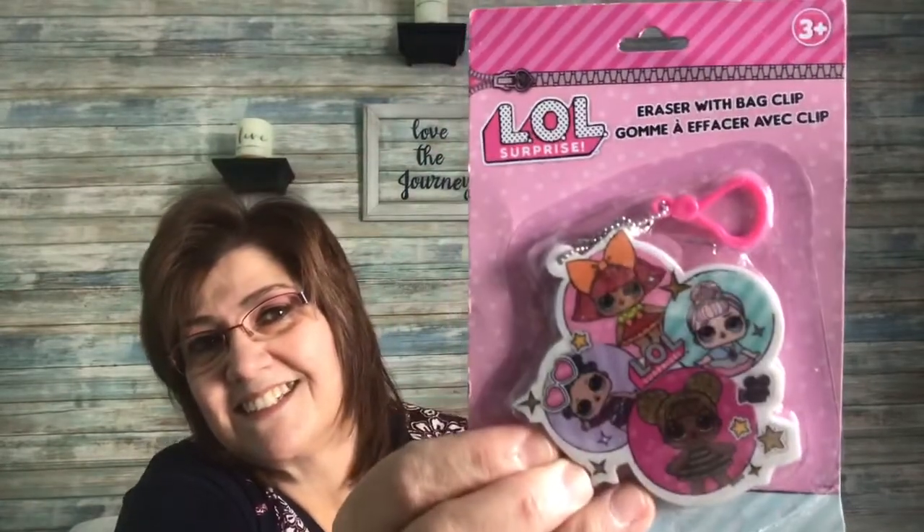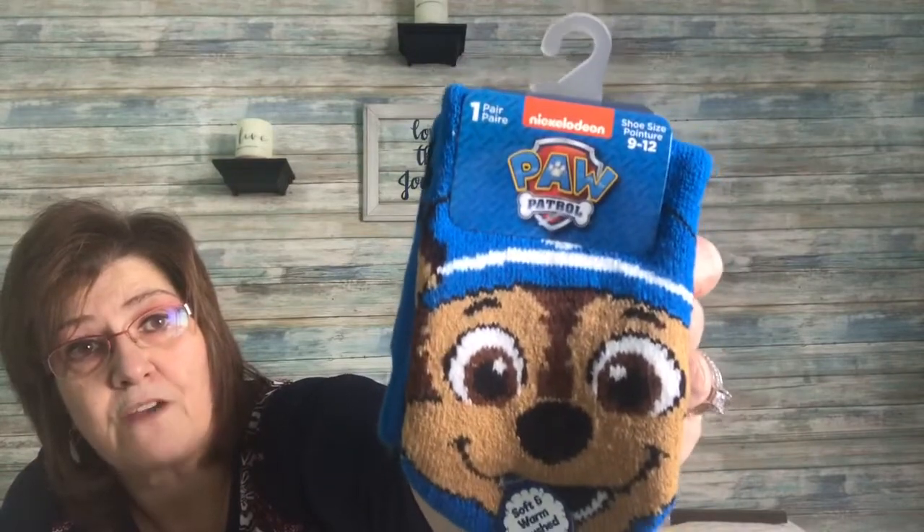I picked up this LOL eraser with bag clip — really cute. Then I picked up these Paw Patrol thermal socks by Nickelodeon. They retail for $5 but here in Canada at our Dollar Tree they were $1.25 — amazing. They are super soft and I picked them up for my grandson Phoenix.